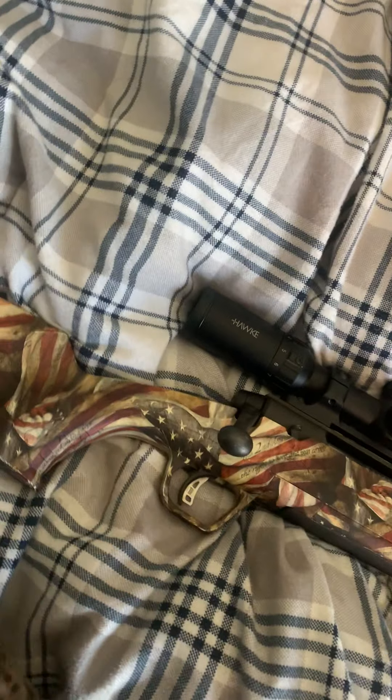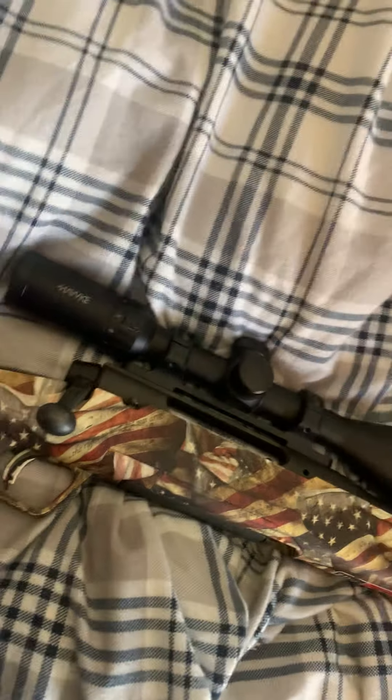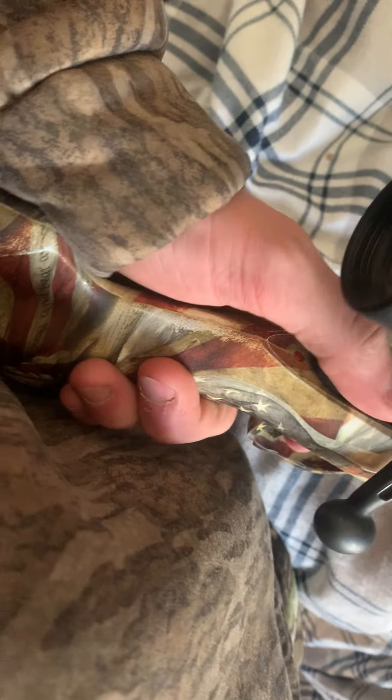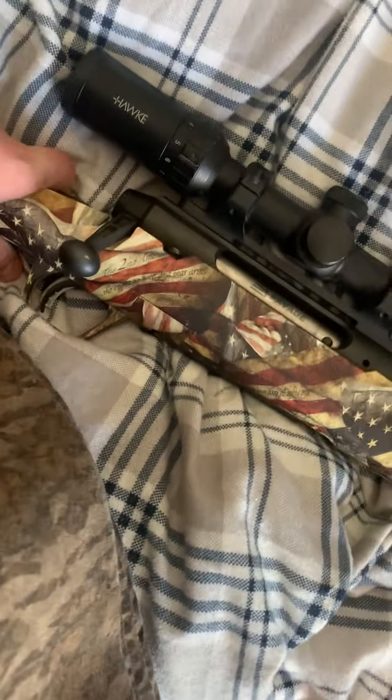So those are my pros and cons. Pros: I love the wrap, I love the scope, I love the butt pad because it's super cushiony, and I love the trigger — the trigger is just super smooth. I'm kind of on the fence about the safety location, but that's just about every Savage gun. I do like that it's grooved.